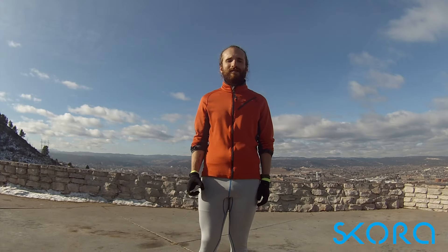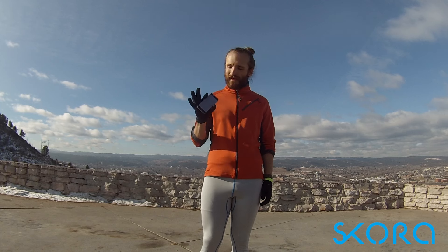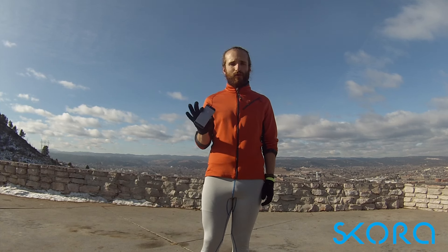Hey, I'm Kyle at SCORA, and here are some quick tips to keep your cell phone from shutting off during cold runs.